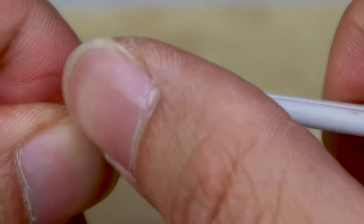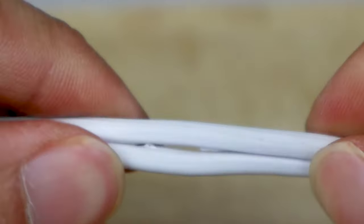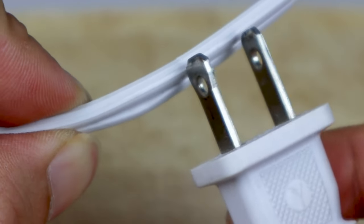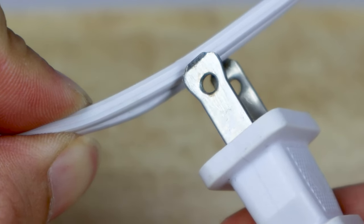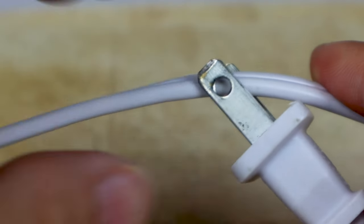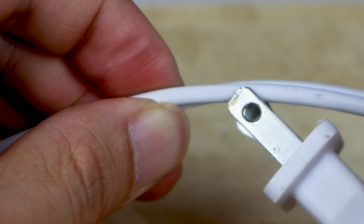Now, if you look at the sides of your power cord, one side should be smooth and the opposite side should be ribbed. On a polarized power cord, the wide or fat blade corresponds to the ribbed or neutral side, and the smaller, narrower blade is on the smooth or hot side.